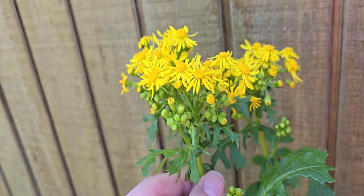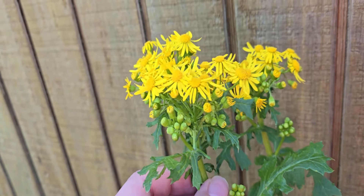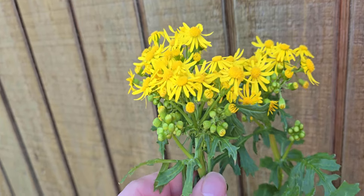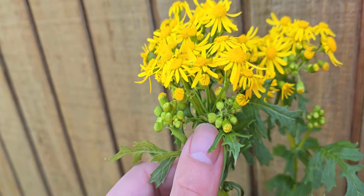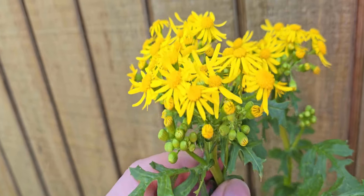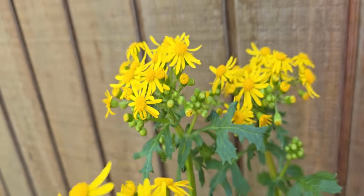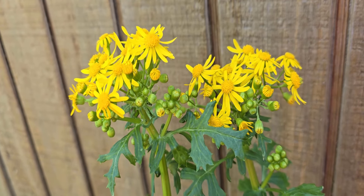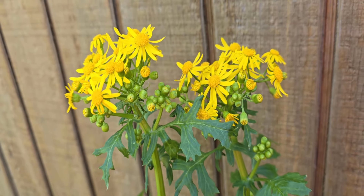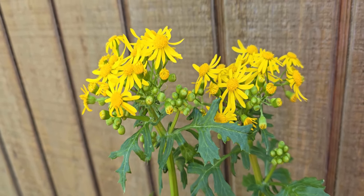These are really easy to identify. Now let's take a closer look. Whenever we look up close we're going to see all these little flower buds coming out here at the top and all these massive flowers. Each butterweed plant can actually produce dozens and dozens if not over a hundred flowers per plant.